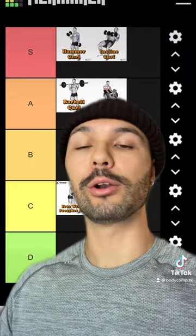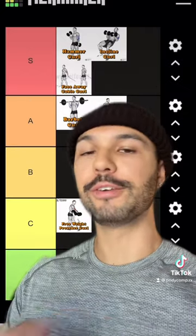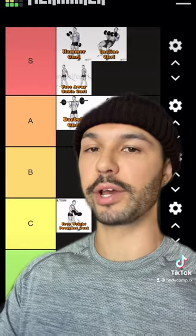The incline curl is S tier — not only do you get to work unilaterally, but you get that great stretch on the bicep. The face-away cable curl is also S tier, very similar to the incline curl, but I like the resistance profile on this one better.